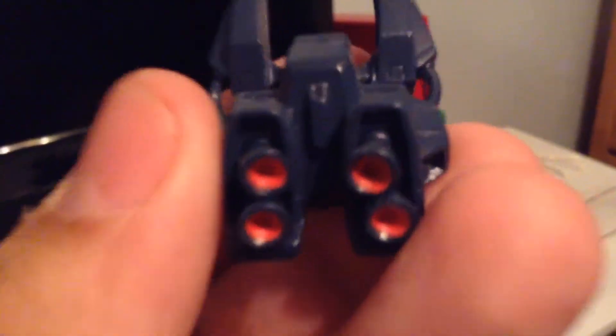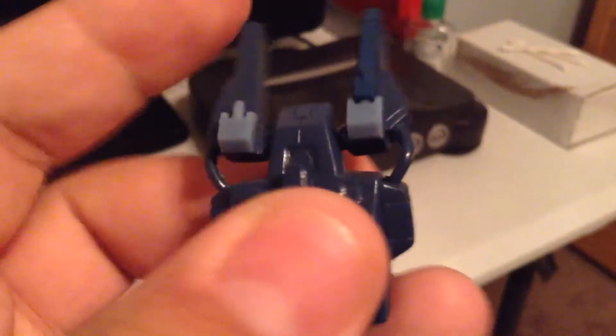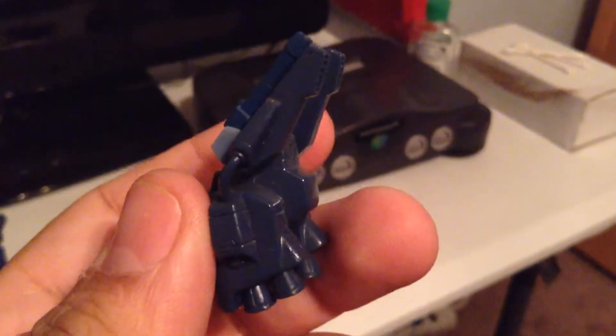The backpack is really cool and really awesome. It has hidden beam saber hilts on it — they come right off and fit into a hole in the figure's hand. It's really cool how they hide within the backpack. The backpack also has nice little tubes giving it some nice detail.